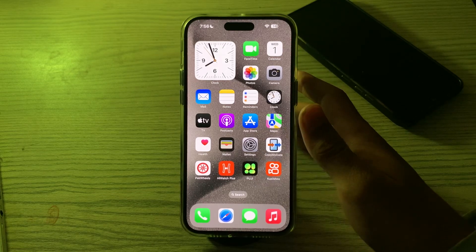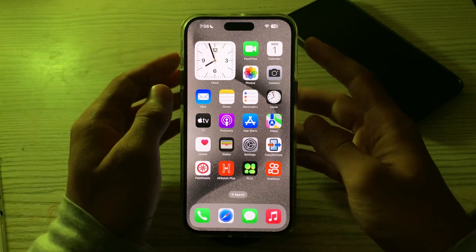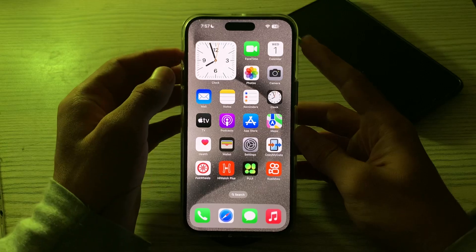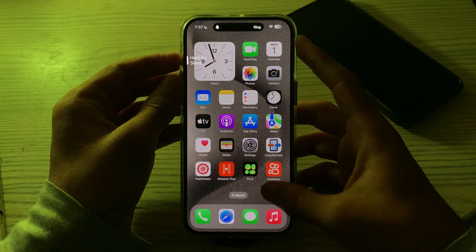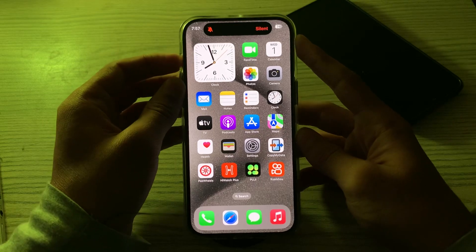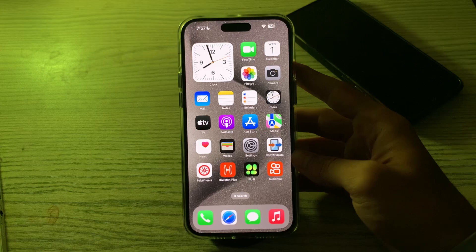First of all, check the silent switch — also known as the ringer silent switch — on the side of your iPhone. Make sure it is not in the silent position, because if it's set to silent, the vibration won't work. Make sure that it's disabled.